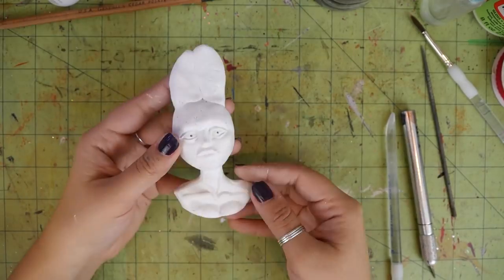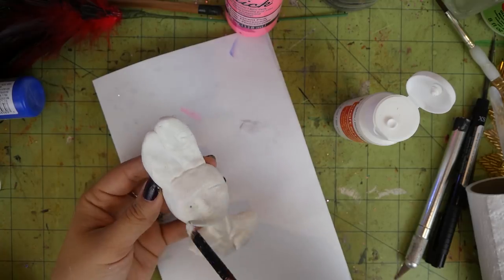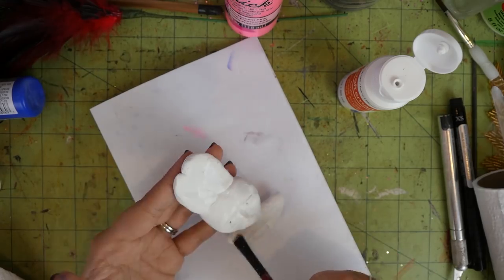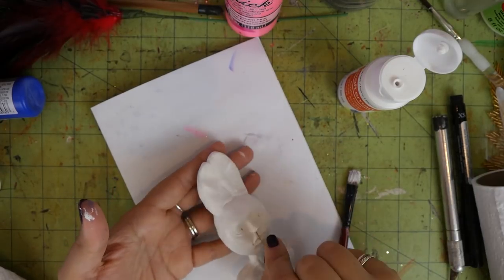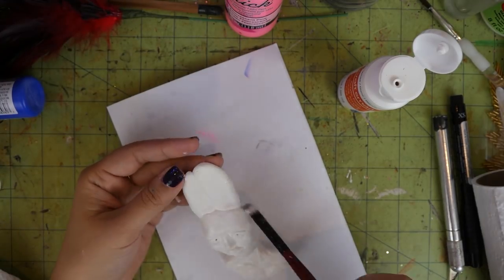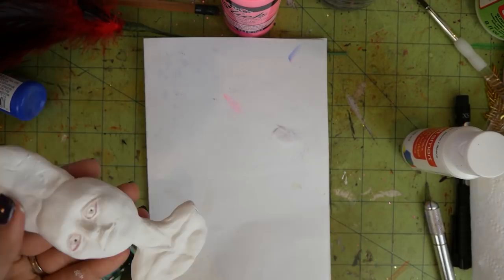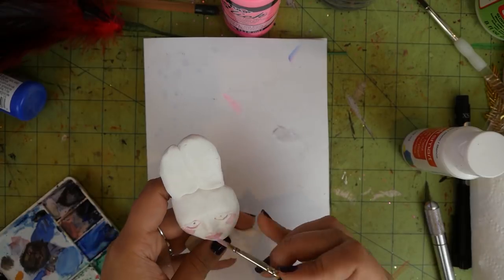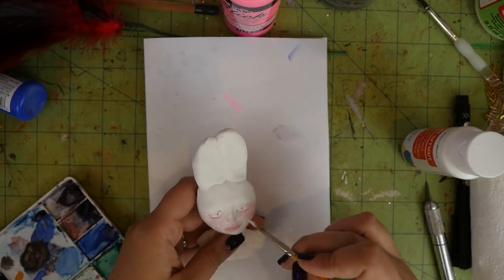So once I was done sculpting it, I baked it and then I painted it. Since I did sculpt this on my messy workspace where I had been glittering stuff for the last few days, a lot of glitter ended up in the clay — so there's just like specks of glitter. The clay ended up being pretty gross, so I had to paint it white again just to make it a flat color, and then I went over and did some light detailing, giving her some blush and some eye makeup, a little beauty mark.